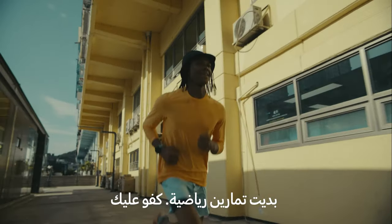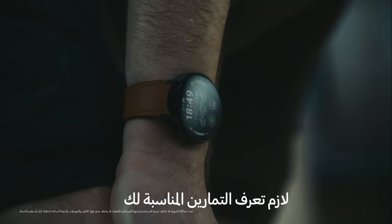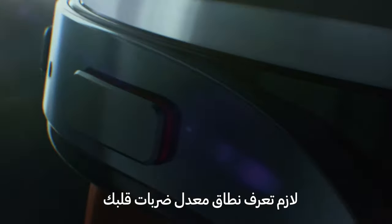You're starting to work out. Nice! But before you go too hard, find the right intensity for you. How? Check your heart rate zone.